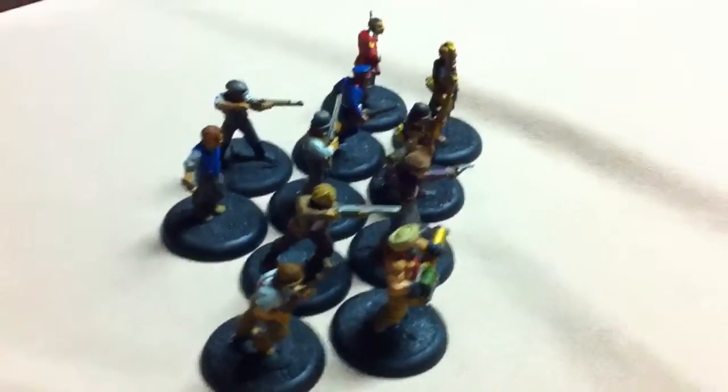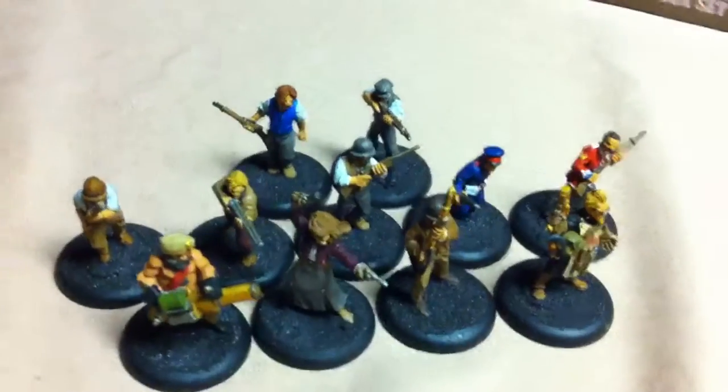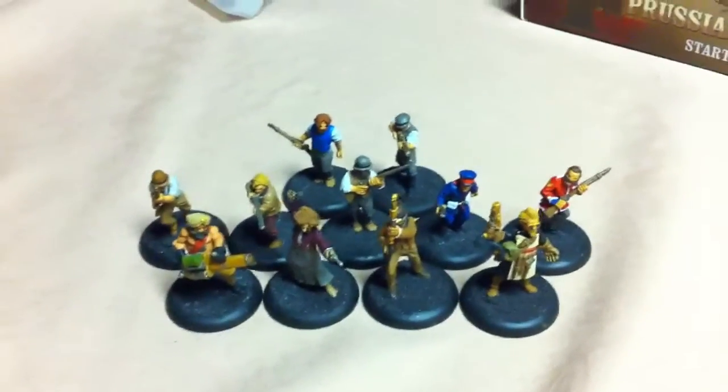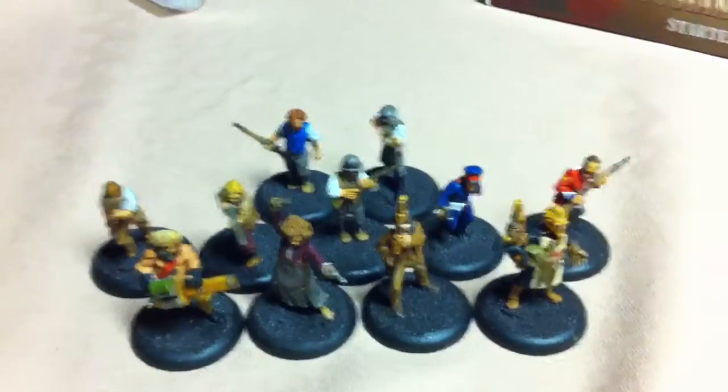I probably won't edge their basing in a color like I tend to do, because I don't know what color this faction would be. But we'll see — maybe once I have another faction or two for Her Majesty's Name I can decide then, but I'll probably just leave them black.